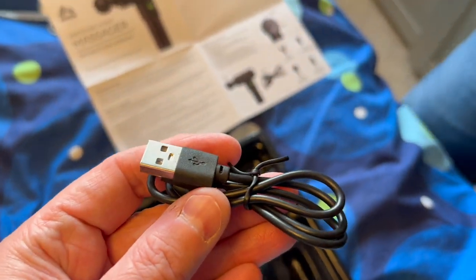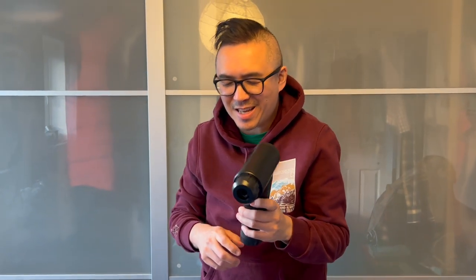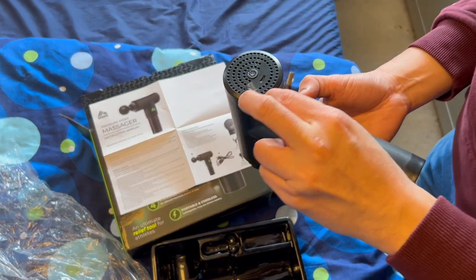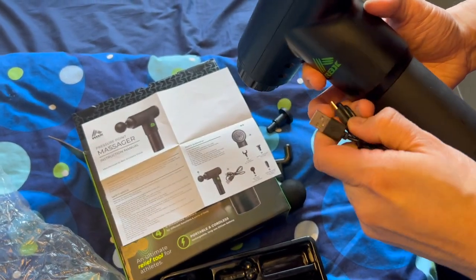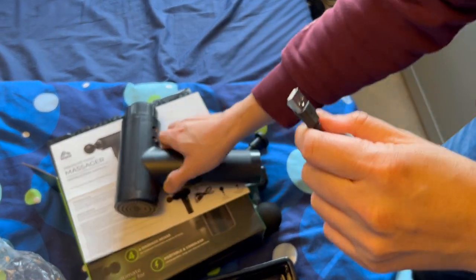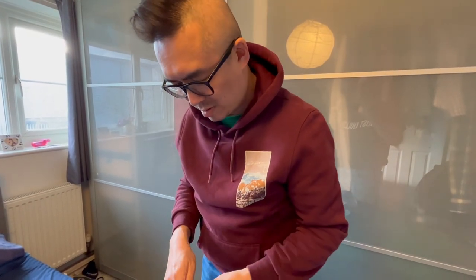This looks like one of those hand mixers. And this is the thing that we use to charge our phones as well. Why don't I undo this — does it have to be charged first?